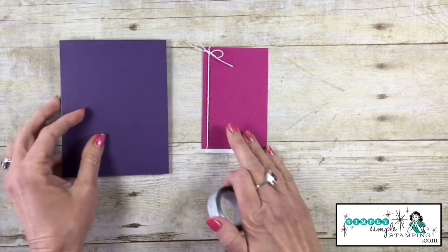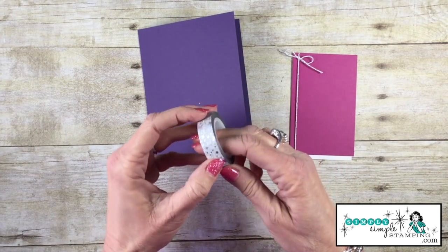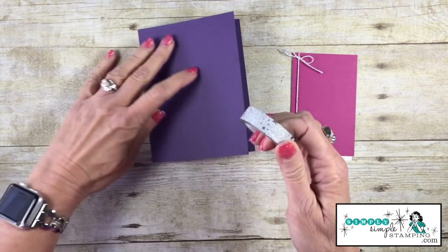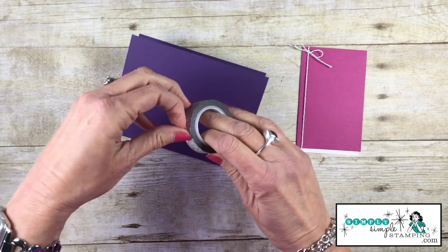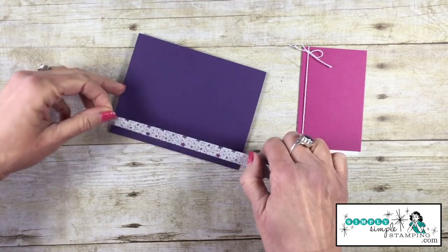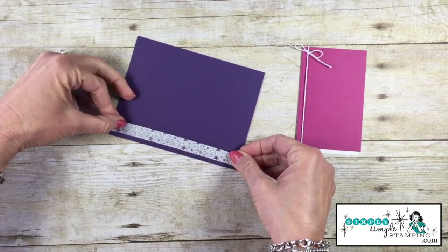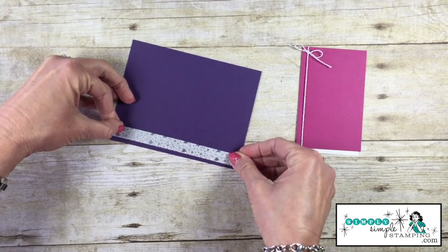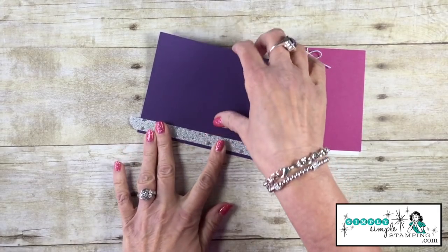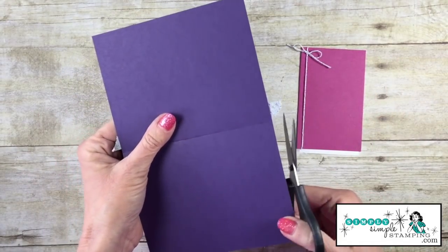I'm now ready to create the card. Before I attach everything down, how about we add some bling? I've got the new Mystic and Magic washi tape — look at this, is this not gorgeous? I want to give myself enough that I can trim off the excess, so I'm going to go a little long with it. We're going to add that right here to the edge of our card, give that a press, and then trim off the excess.